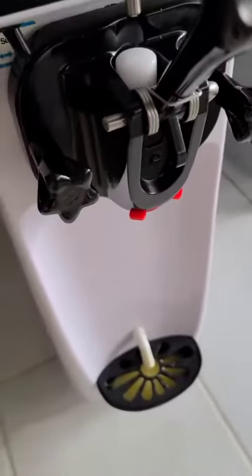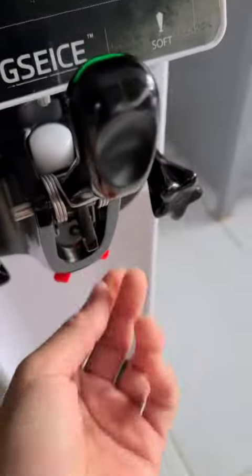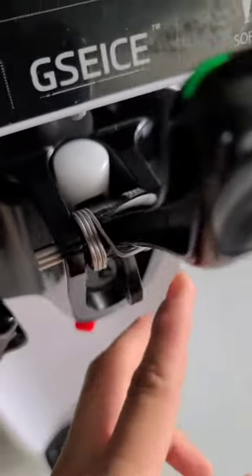It's just very simple to use. It came without the handle, so I had to hook up the handle. Look at this — it's simple, very easy.